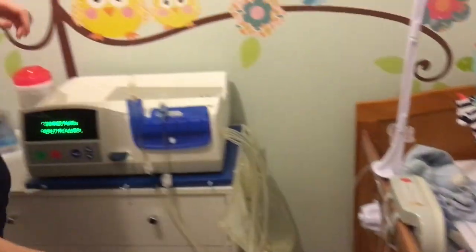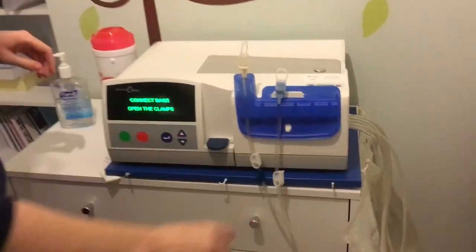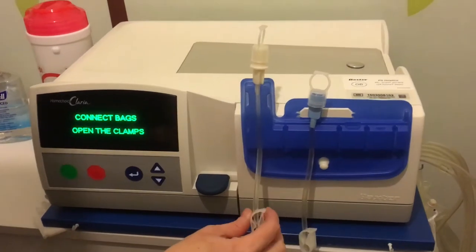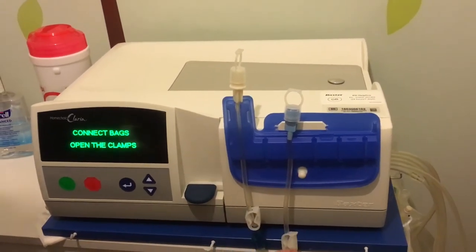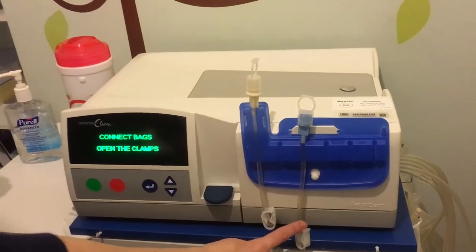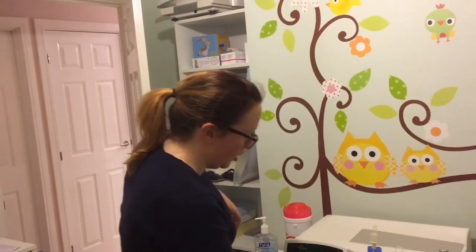So that's all the bags and the clamps open down there, and then we've just got to open this clamp. This is called the patient line — that is the line that will be attached to Ethan. We've got to open the clamp there because the liquid has to get up to the top. This one we're leaving clamped because it's an unused line. If he were a bit bigger and needed more fluid, we can attach another bag to that one, but since he's still little we don't need it just yet.